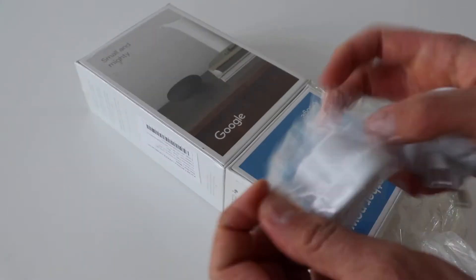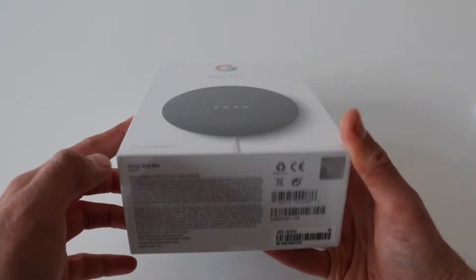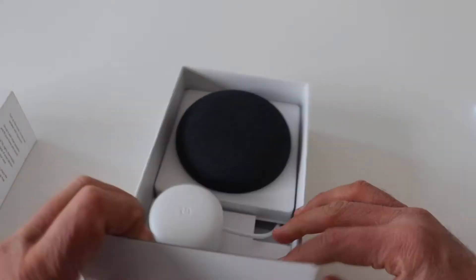Nest Mini blends right into any room. I purchased a pack of Nest Mini and a Chromecast several months ago. Finally, I have the opportunity to unbox the speaker and set it up.